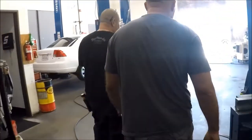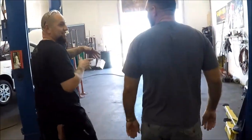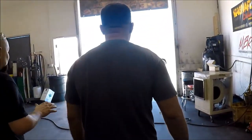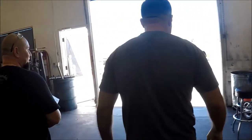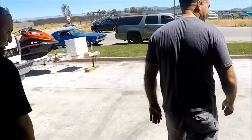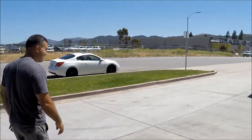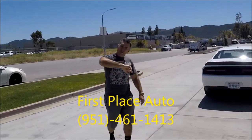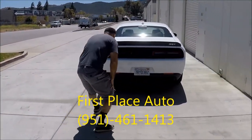There are guys that want it to stick out, so I can do that if you want. If you want to tuck it, I left it exactly the way it was — it just looks stock, it just obviously doesn't sound like it. When you turn it on you can feel the revs, you can feel everything different — it's gonna flow a lot better.